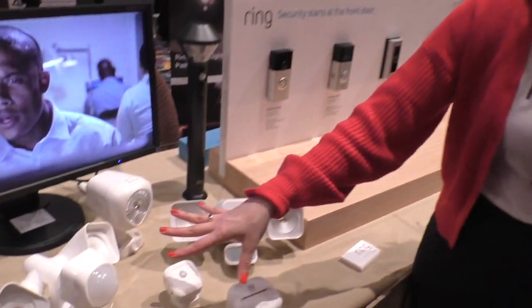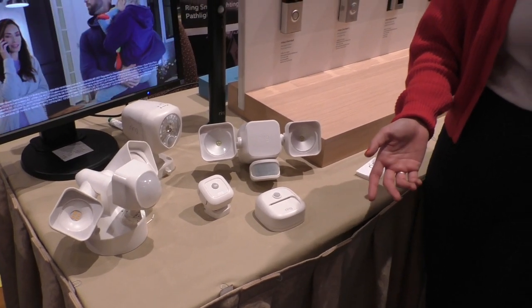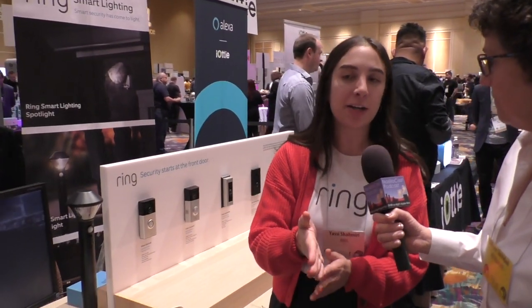These are just lights, but the whole purpose is it's a low-cost, battery-operated line of outdoor lighting that can communicate with your Ring doorbells and cameras. So if your pathway light at the front of your house detects motion, it can trigger your cameras to start recording more than 30 feet out from where the cameras are — building a ring of security for your home.